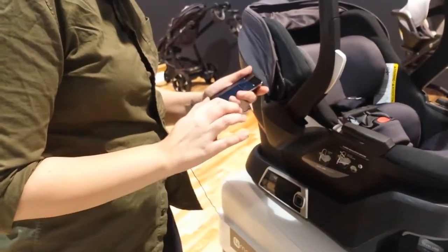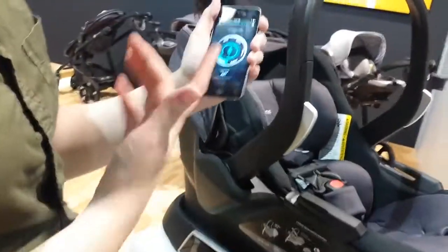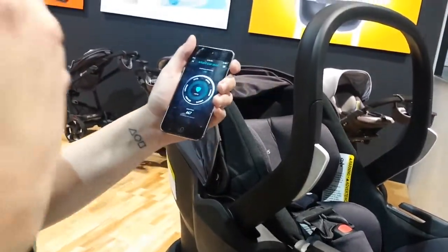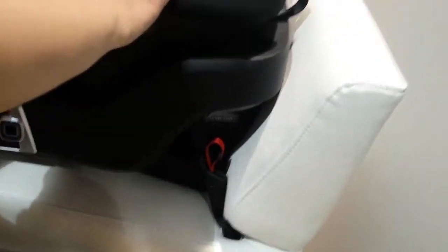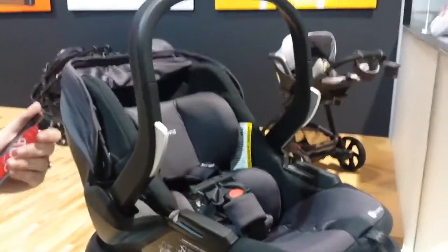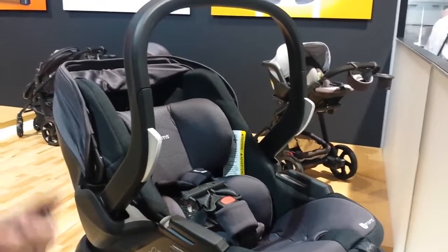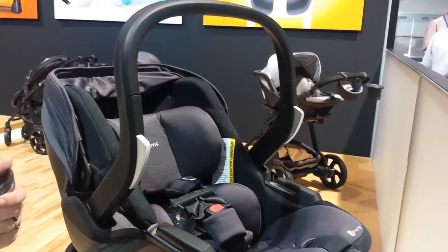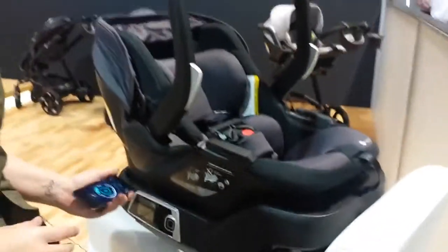There is also a phone app. If we take a look at the phone app, you will see it running the same tests. So it checks the leveling on the car seat, makes sure that the tension is good — it is currently installed and the tension is good. It makes sure that the carrier is still secured into the car seat, checks your battery, and makes sure that kiddo isn't too tall for the car seat, which is really great for those of us who need a little encouragement for when kiddo is coming out of this car seat.